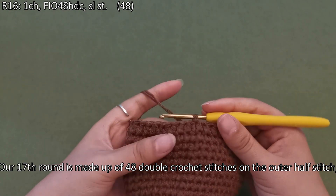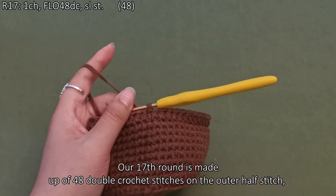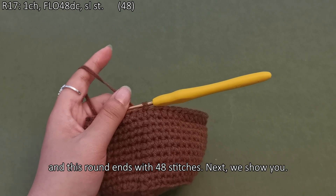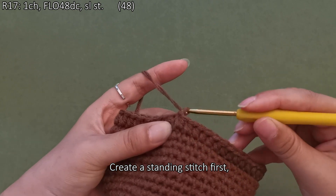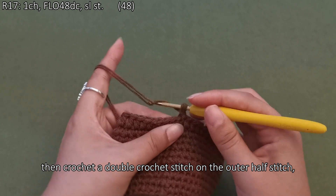Here we are done with this round. Our seventeenth round is made up of 48 double crochet stitches on the outer half stitch, and this round ends with 48 stitches. Create a standing stitch first, then crochet a double crochet stitch on the outer half stitch.